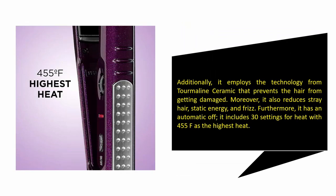Additionally, it employs tourmaline ceramic technology that prevents hair from getting damaged. Moreover, it also reduces stray hair static energy and frizz. Furthermore, it has an automatic shut-off, includes 30 heat settings, with 455°F as the highest heat.